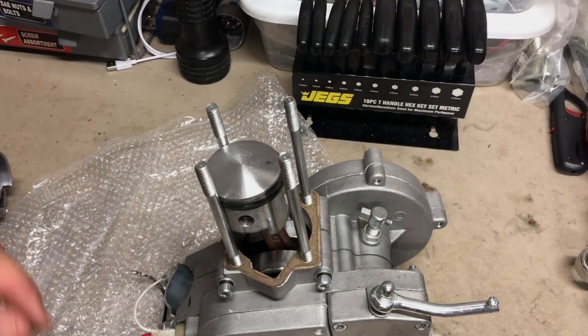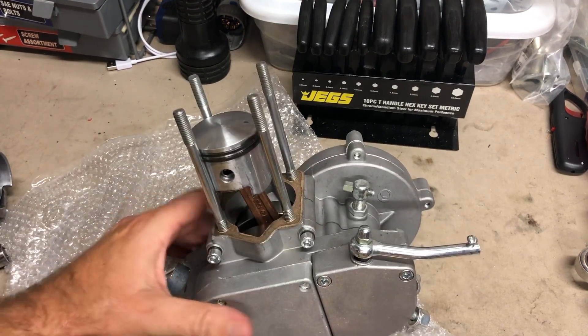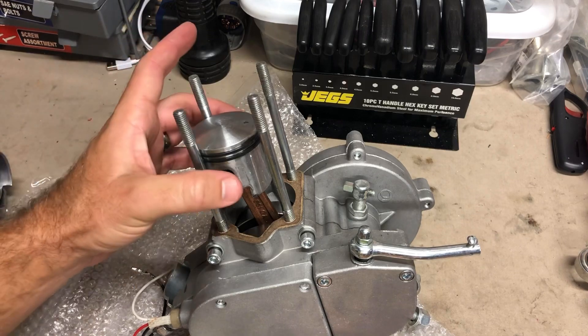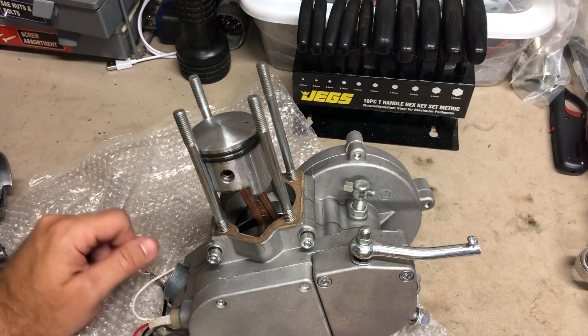Hey y'all, this is Mark with Southern Custom CC. Quick update on these Firestorm YD100 Zetas engines — I ordered a bulk of these and this is probably my third one I've tapped into since my initial video, my sampling engine, and every single one of them has had the piston on backwards.